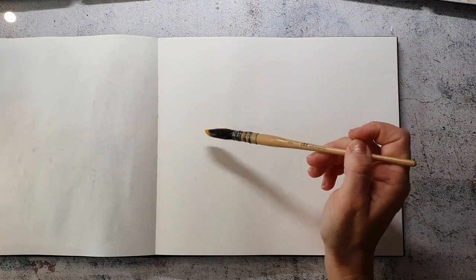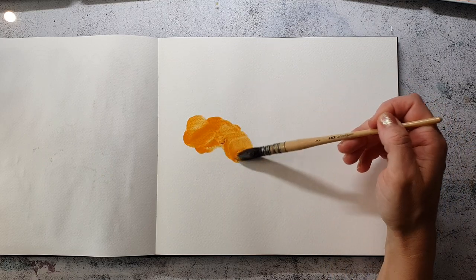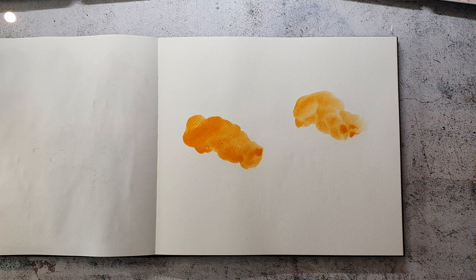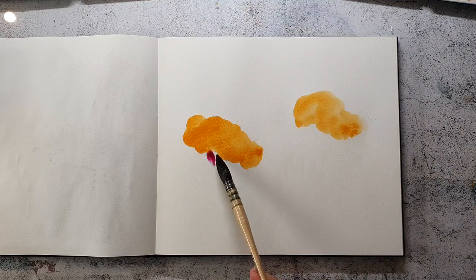Hi and welcome back. Today I'm creating another intuitive spread in my watercolor journal. It's a watercolor book from Kunst und Papier, a German manufacturer, and I almost only use it for these abstract watercolor paintings.